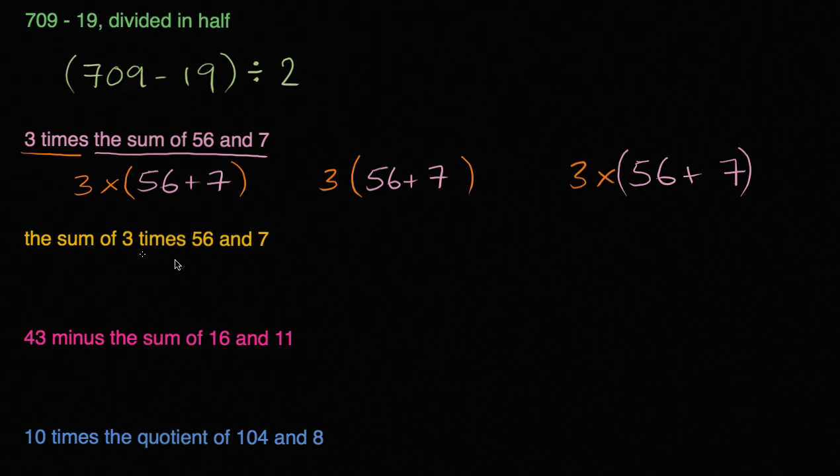Let's keep going. The sum of 3 times 56 and 7. So we're going to take the sum of two things. The first thing is 3 times 56. So 3 times 56, and then we add 7. This right over here is the sum of 3 times 56 and 7. It's always good to write the parentheses — it makes it cleaner and more obvious that we're doing 3 times 56 first, and then adding 7.